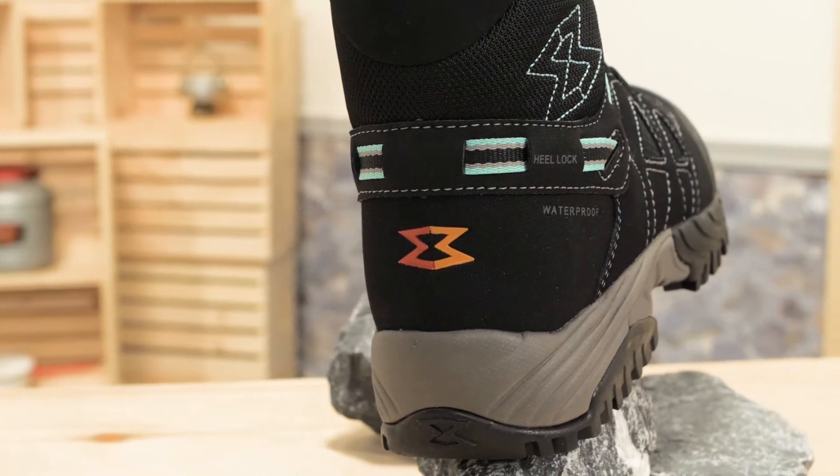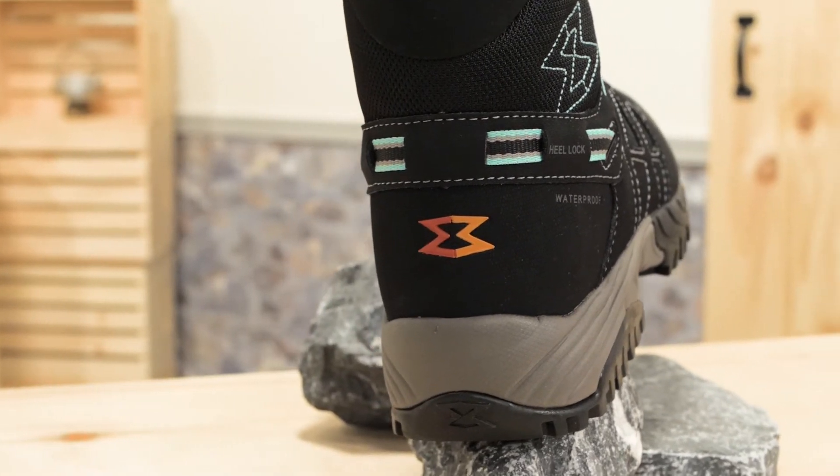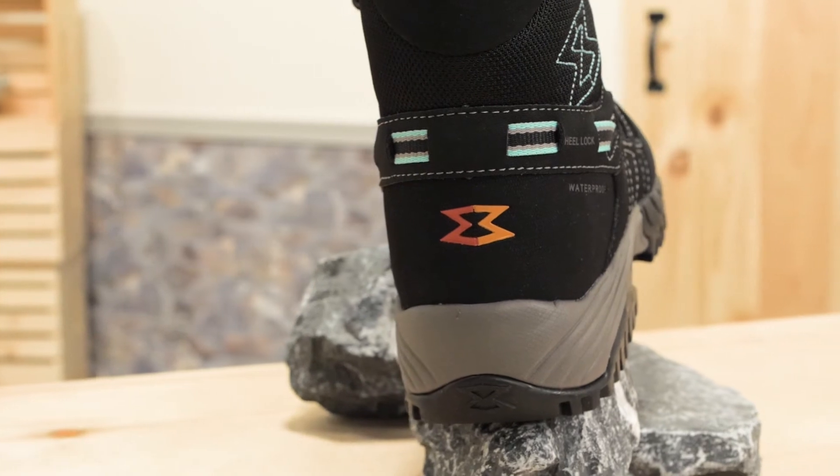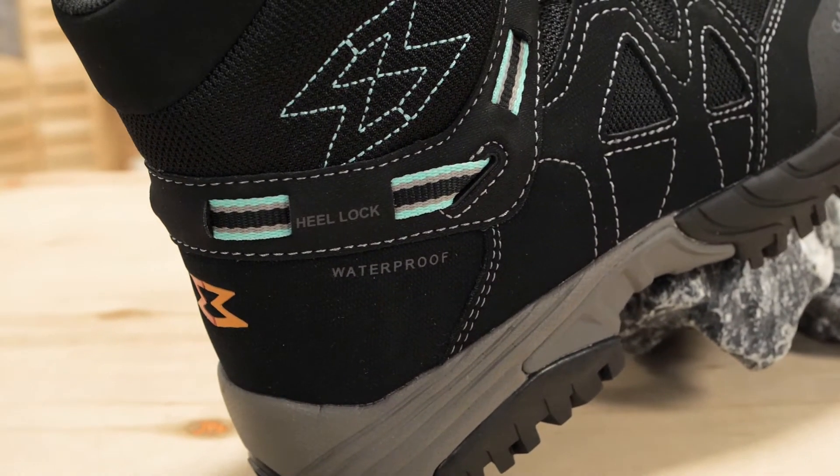The inside of the boot is soft against your winter socks. As far as fit, stick with the size you normally wear in athletic shoes. They accommodate winter socks really well, so in my opinion there is no need to size up.